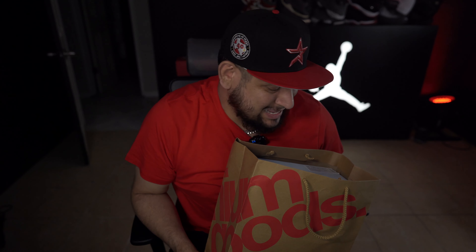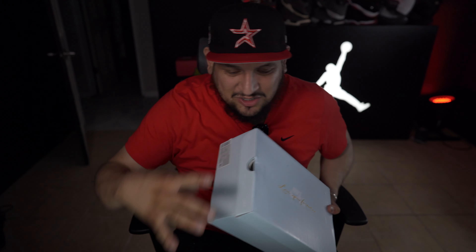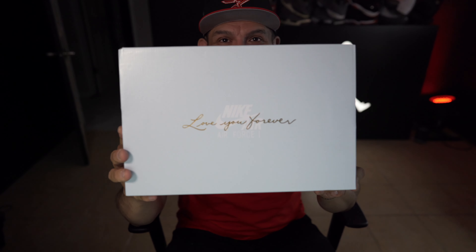At first I was like, nah I'm not gonna get them, but after the dude let me try them on and I actually had my eyes on them, bro they're fire. I had to get them, so your boy got them. So let's do this real quick.